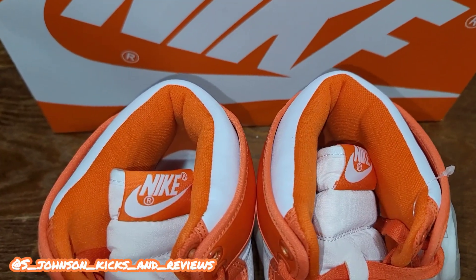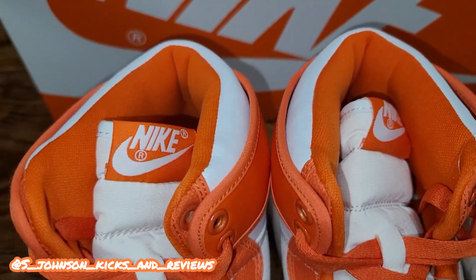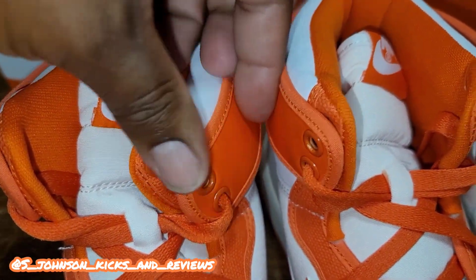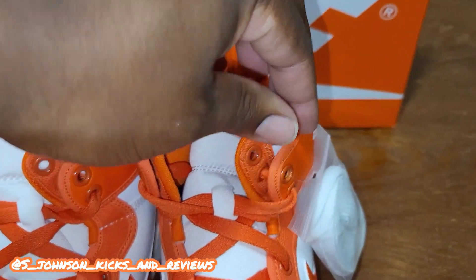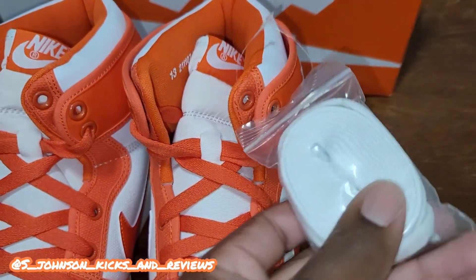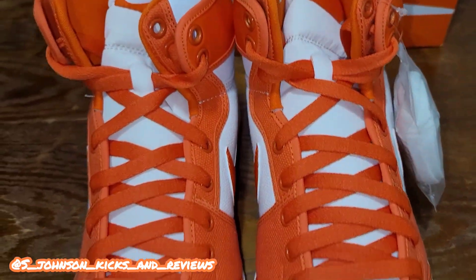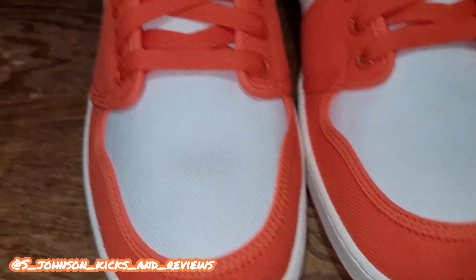This just came out today. As you can see you got the Nike Air — it's kind of like the Jordan Ones but a little different. You got this pull tab right here for the tabs on both sides. Got the orange shoelaces inside, plus an actual extra pair — it's like a Sail colorway, pretty nice, white and orange.